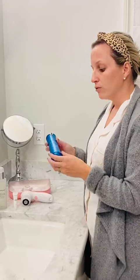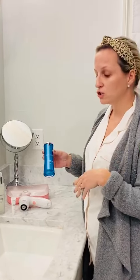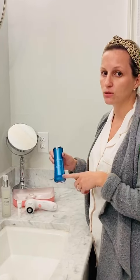It will help remove dead skin, acne scars, hyperpigmentation, fine lines, wrinkles. It helps to even out your skin tone. This can be used once a day to start and then twice a day as your skin gets used to it. I am using it twice a day.